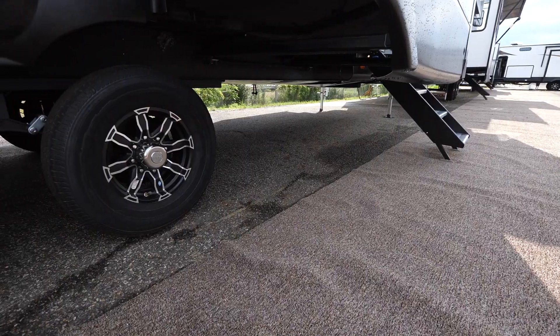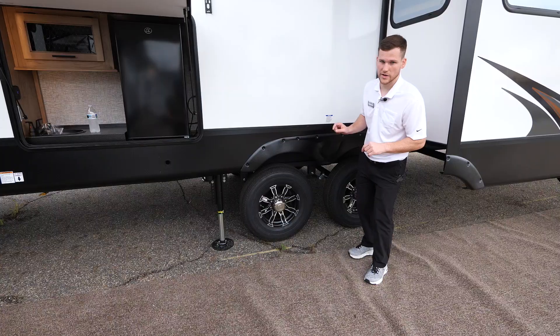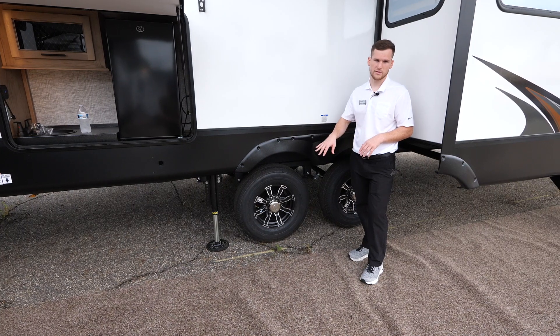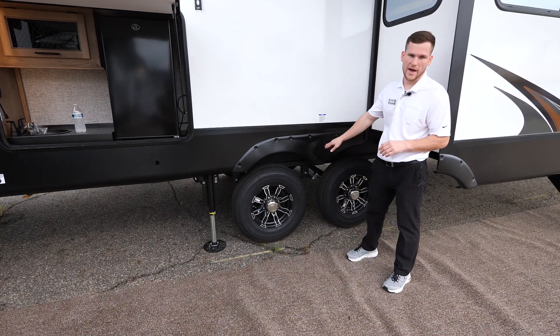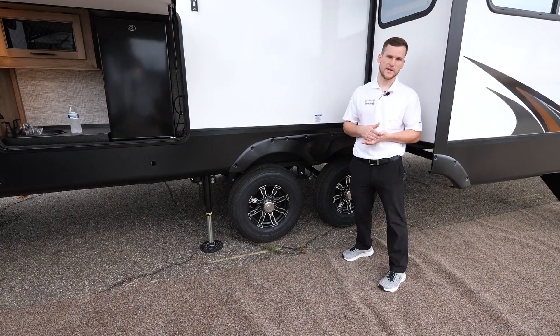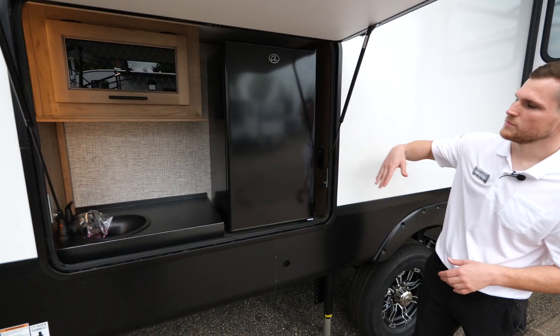Towards the rear of the trailer, a couple things to note on the tires: there's a tire pressure monitoring system with a visual check — green means 80 PSI, yellow means you're getting low, and red means you really need to inflate those tires. The seven-thousand-pound axles across the board on all Sabre products give you much more cargo carrying capacity than you're typically used to seeing on fifth wheels.